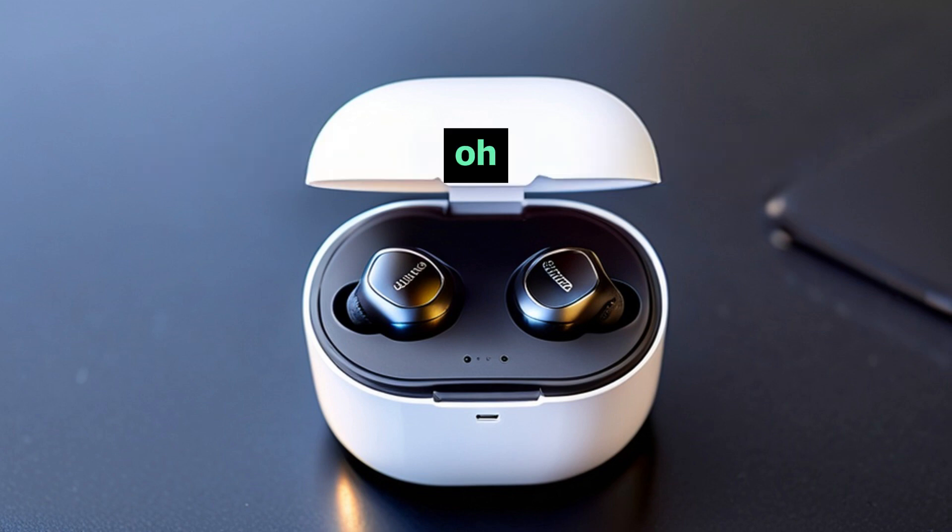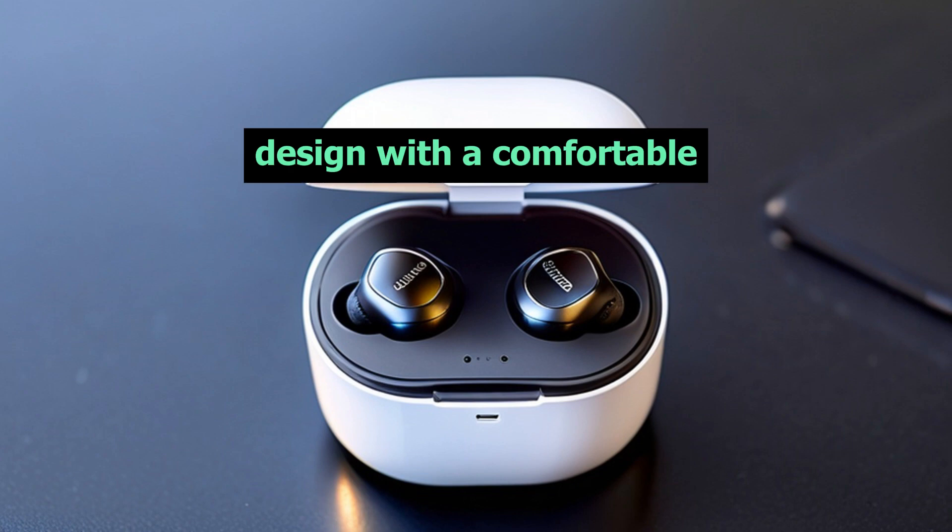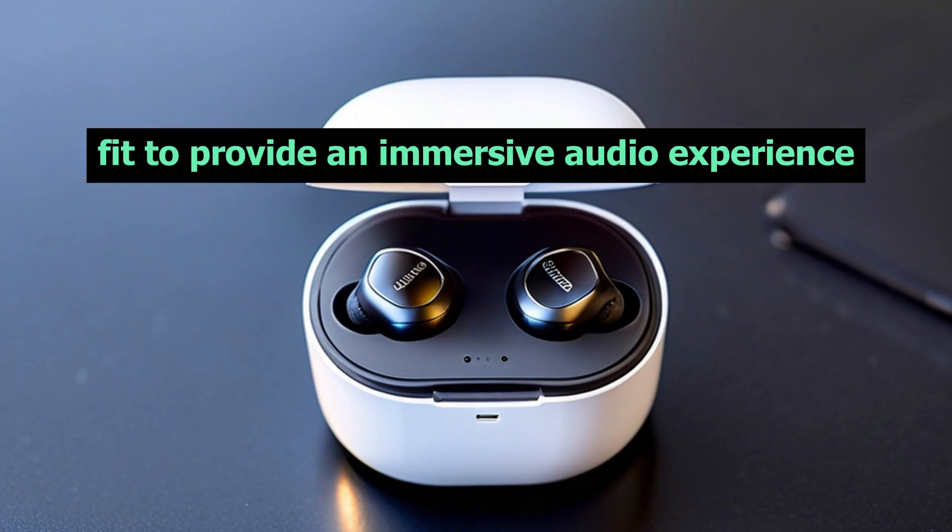As we open the sleek packaging, we are greeted by a pair of truly wireless earbuds that are sure to catch your attention. The Liberty Air 2 Pro boasts a premium design with a comfortable fit to provide an immersive audio experience.